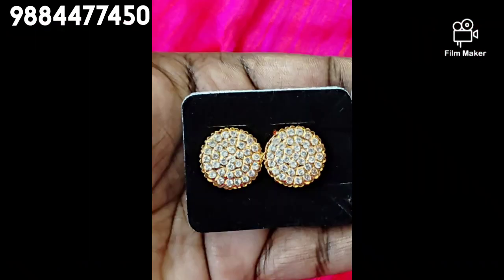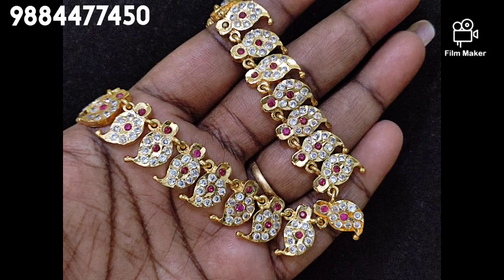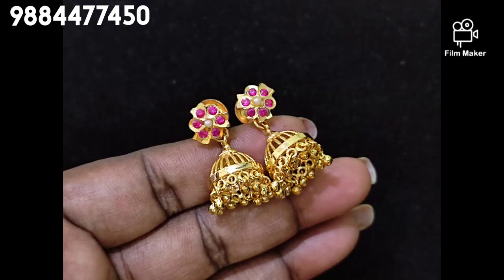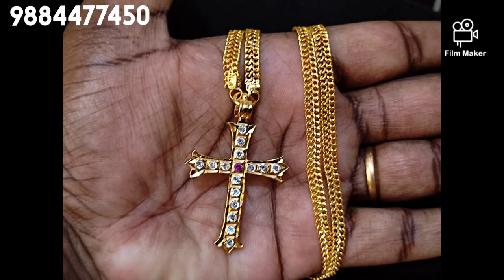If you have a ring size, we will measure it for you. We will adjust the size of the ring accordingly.